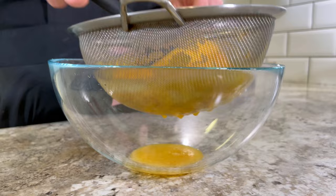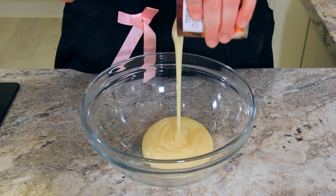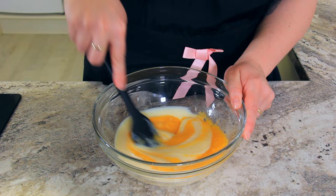Into a bowl, pour one can of sweetened condensed milk. Add your peach puree and stir until it's completely combined, then pop it to the side. The measurements are perfectly exact in this recipe, but if you have a few extra peaches or a little extra condensed milk, that's okay.